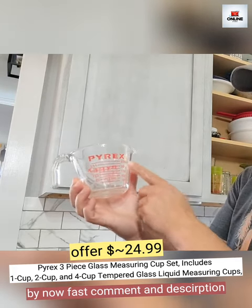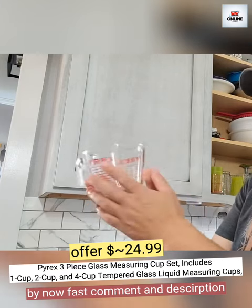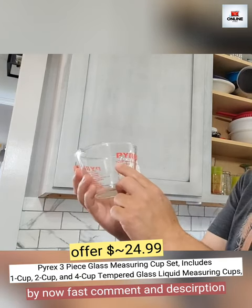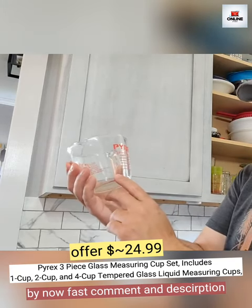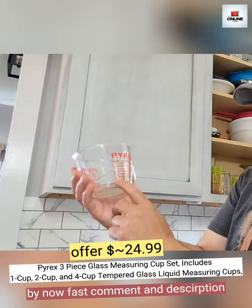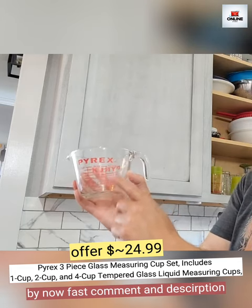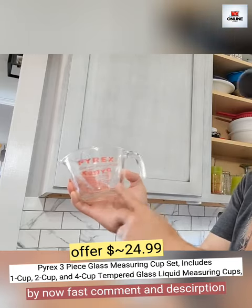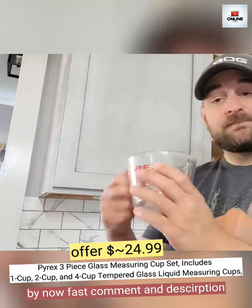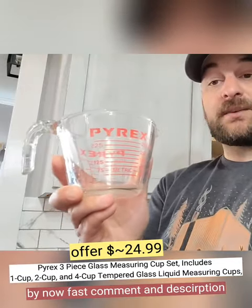It has your measurements from 50 milliliters up to 250, and then metric 75 to 225 on this side. It also has your measurements in cups — every quarter of a cup: one-fourth, one-half, three-fourths, one cup. It has your ounces, and then a more rudimentary chart: one cup, two-thirds cup, and one-third cup on this side. Super invaluable device to have in your kitchen, so go ahead and check them out.